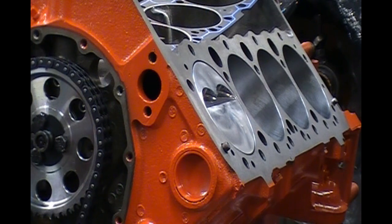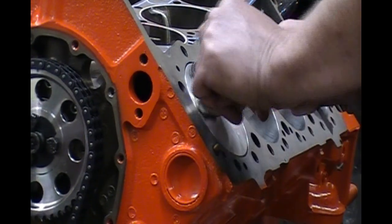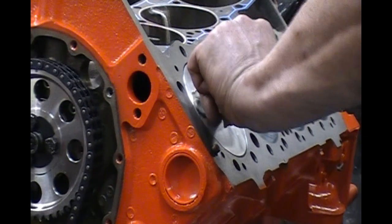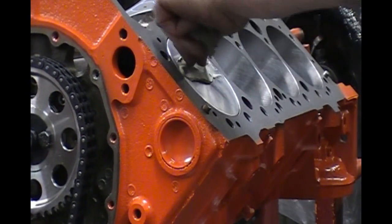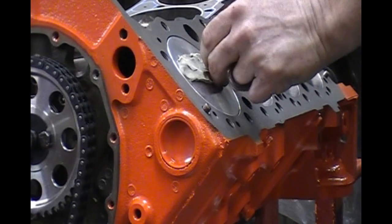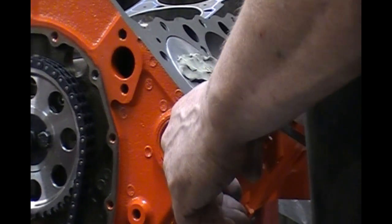We're going to put this clay in the valve reliefs. You want to try not to get it in the ring lands, because if you do, you'll have to pull the piston back out and clean them. Try not to get too much in there, but you want enough. I'm just pushing that stuff in there and making sure it's all the way down. Then I take a machinist rule — or you can use a feeler gauge — and I'm going to cut this off, just sawing it right off the top.